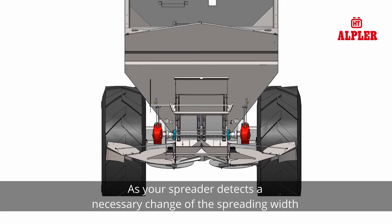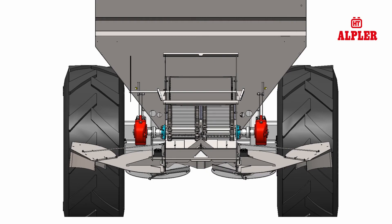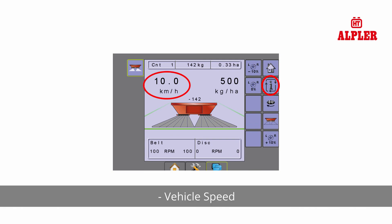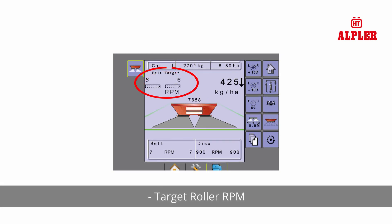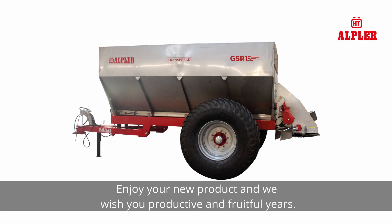Press to stop spreading. Be aware that the chain will not start conveying the product until the tractor moves forward. As your spreader detects a necessary change of the spreading width, the speed of the spinners and the speed of the twin chain automatically changes to control the spreading width on both sides, or individually on the left or right side. The information key toggles the speed and application information section on the operation screen between display modes: vehicle speed, amount applied per minute, target roller RPM, and target disc RPM. Enjoy your new product and we wish you productive and fruitful years.